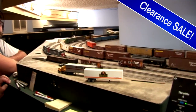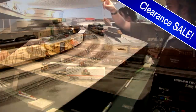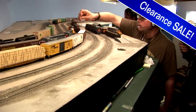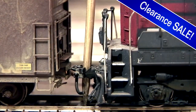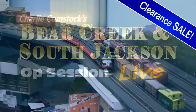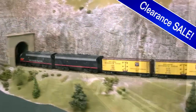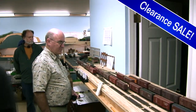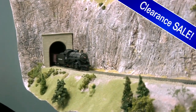These videos feature live, unrehearsed video shot at actual op sessions, both on my Siskiyou Line and on Charlie Comstock's Bear Creek and South Jackson. Watch our operating crews work together to solve the issues needed to get the trains over the road in a realistic manner, all while having a great time in the process.